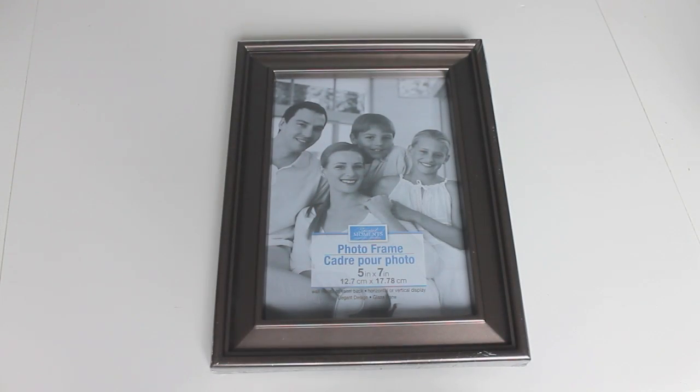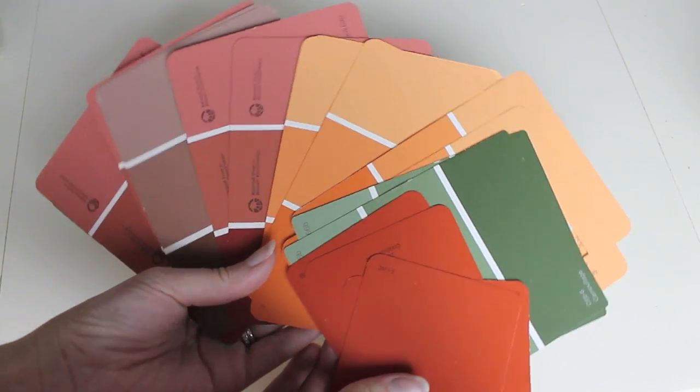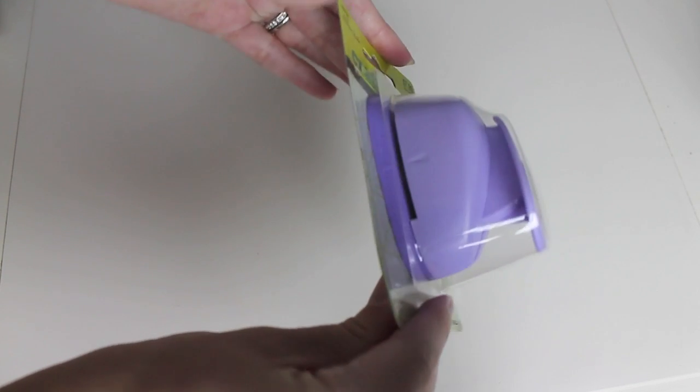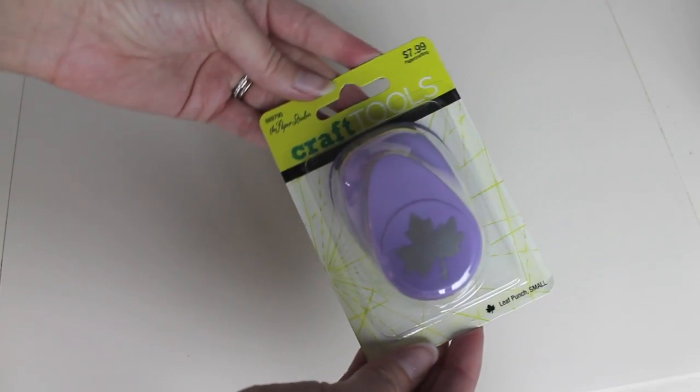For this first project, I am using this 5x7 photo frame that I purchased for a dollar at my local Dollar Tree. I also purchased a piece of 12x12 scrapbook paper that I found on clearance at Michaels for $0.20. I picked up paint chips in all different fall colors at my local Lowe's Home Improvement store. The last thing I purchased was this leaf punch in size small from Hobby Lobby — it was originally $7.99 but I used a 40% off coupon.